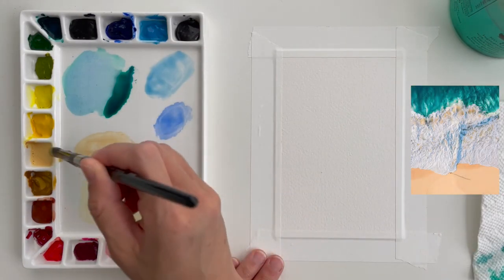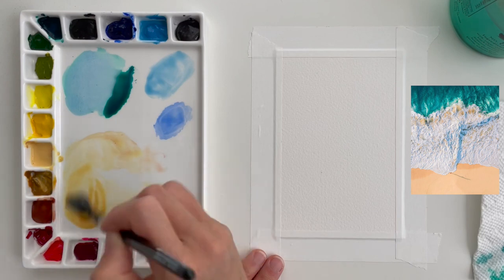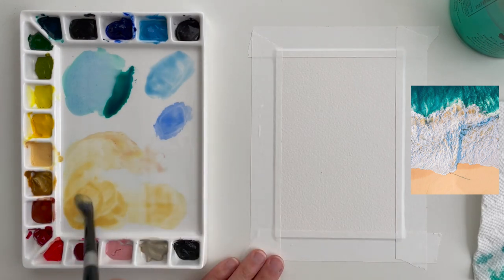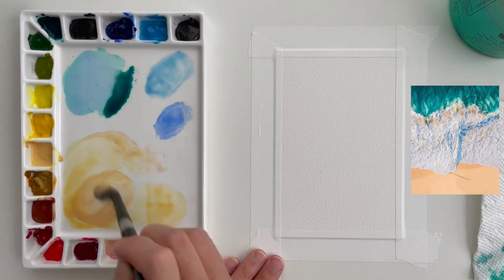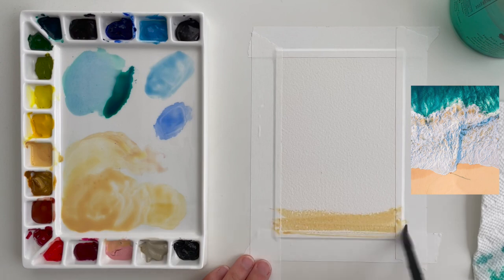In this video I'm going to talk you through the process of painting these crashing beach waves from the sky. This is an aerial view of crashing waves that I found on a reference photo site, which I will link below for you along with all the colors I'm using and all the supplies that you see in this video.